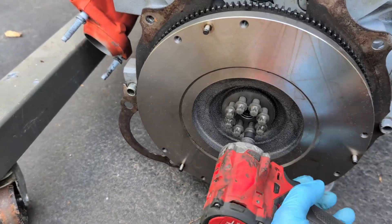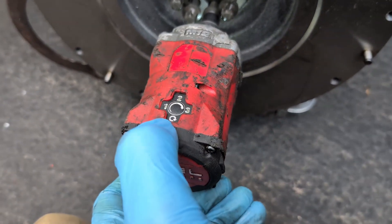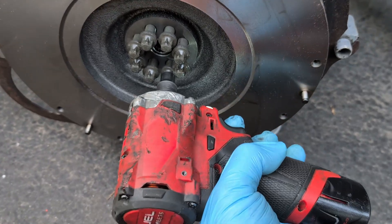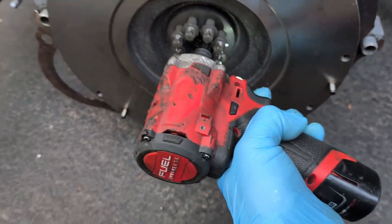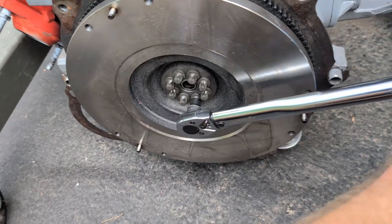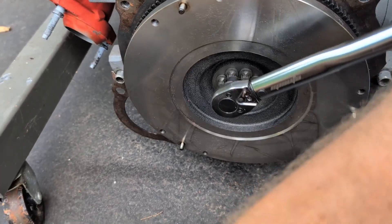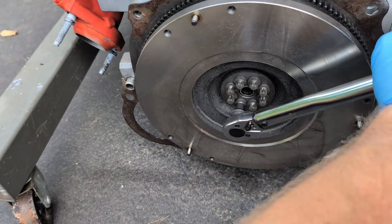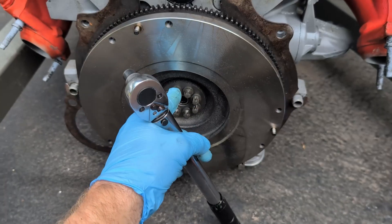The torque spec is 10 and 52. I'm going to run the bolts down flush first using an impact on the mode where it just gets them flush and stops impacting. Go zigzag like that. Going to 10 foot-pounds now — zigzag across. Now we're going to do the same thing but at 52 foot-pounds of torque.